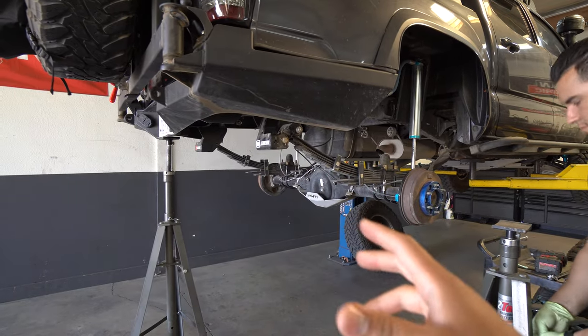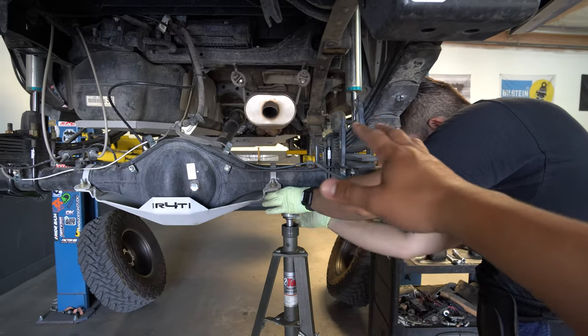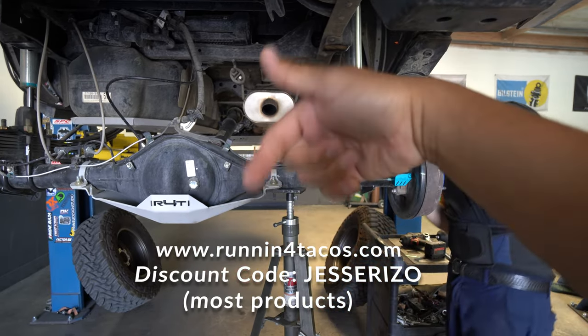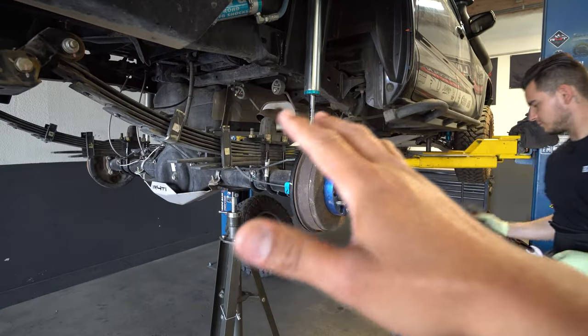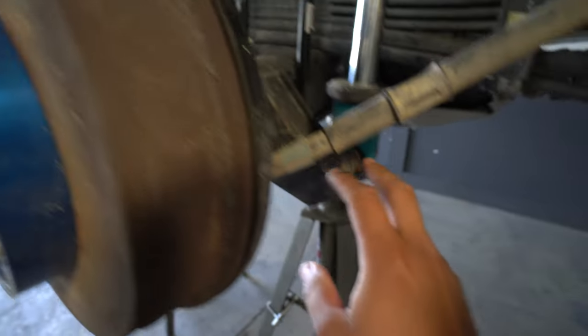Now that we have the whole leaf pack put together with the bushings and everything, we're going to start removing my old leaf pack so we can put the brand new one in. Also check out that rear diff skid plate I have from Running for Tacos — I do have a discount code for you guys if you want to get yours. The first step in this process is going to be removing the shock — not technically removing it, we're just going to be loosening it down here, which I'll show you guys right now.